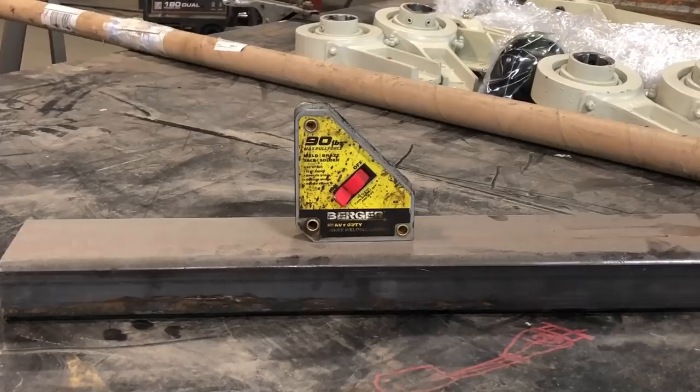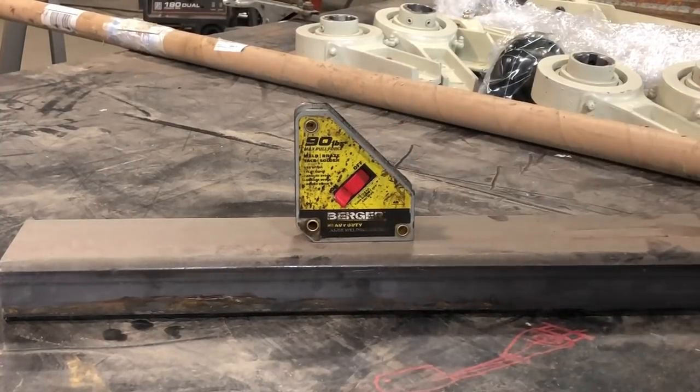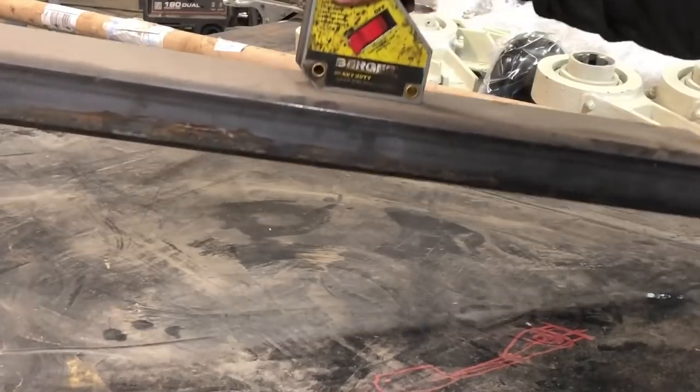The next thing on the list are these Burger welding magnets, which are not the same as those red welding magnets that most people have probably used before — you know, they're not really strong enough to hold your work together yet they're strong enough to collect every piece of metal dust in your shop. These actually have some power. They claim 90 pounds of pull force, which I think is probably a little bit high, but still they are a lot stronger than any other magnet I've ever used.